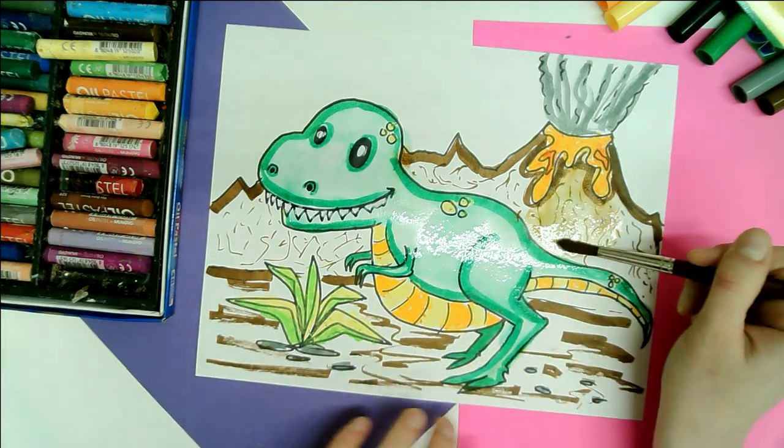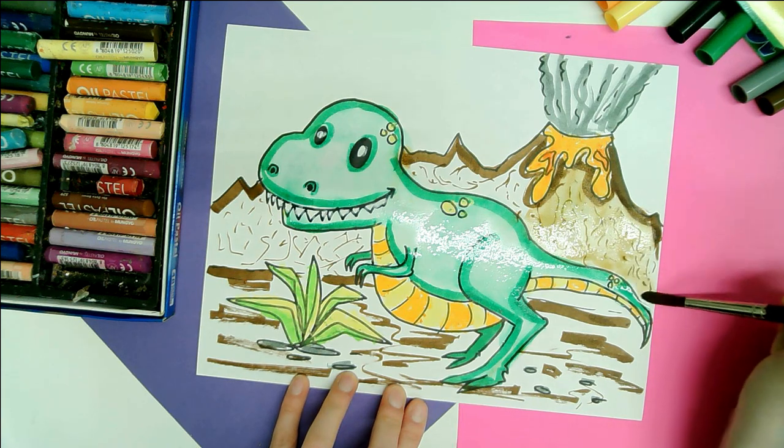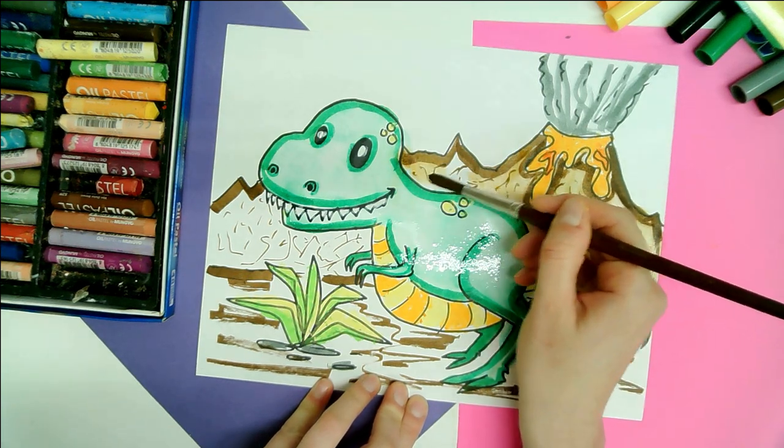My name is Mizzertastic and today we're going to make cute little T-Rexes. For this tutorial you're going to need oil pastels and washable felt markers.